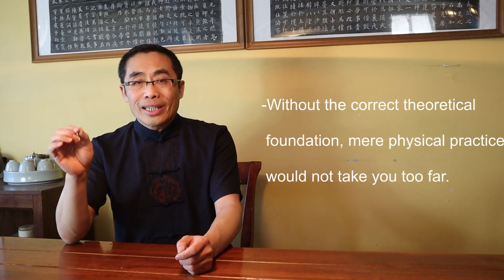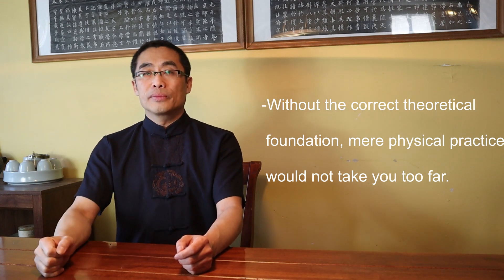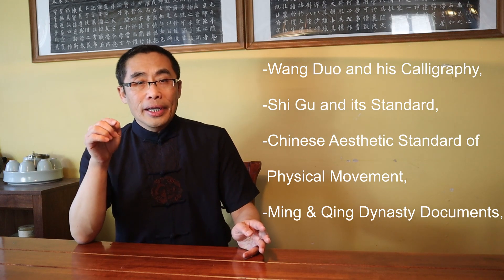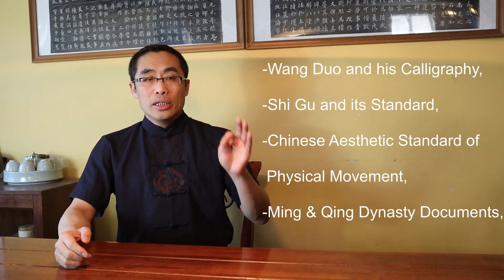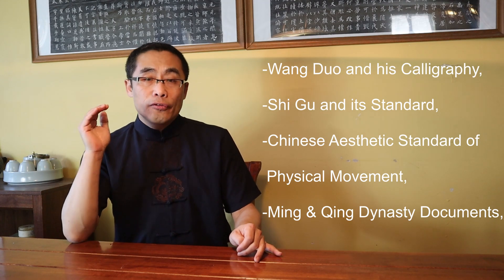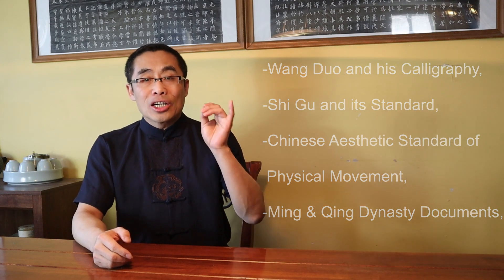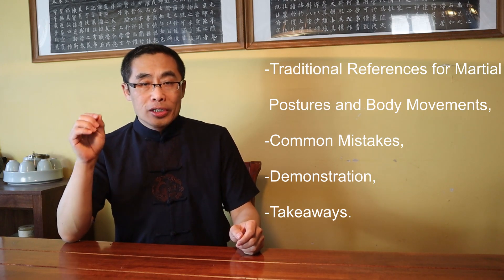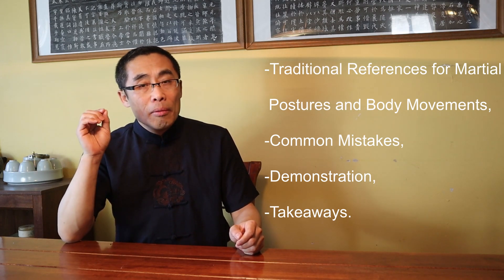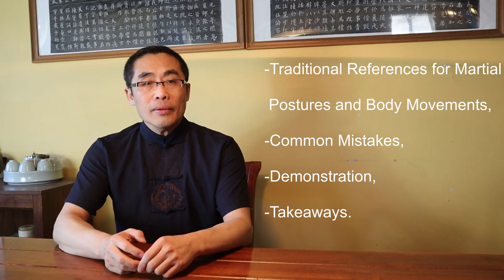Without the correct theoretical foundation, mere physical practice would not take you too far. Topics covered in today's video include: 1. Wang Duo and his Calligraphy; 2. Shi Gu and its Standard; 3. Chinese Aesthetic Standard of Physical Movement; 4. Ming and Qing Dynasty Documents on Martial Theory; 5. Traditional References for Martial Postures and Body Movements; 6. Common Mistakes; 7. Demonstration; 8. Takeaways. So let's get started.